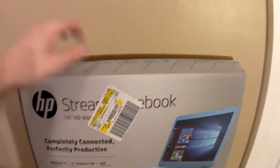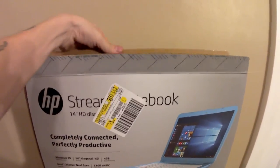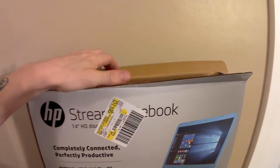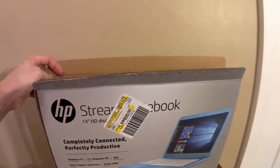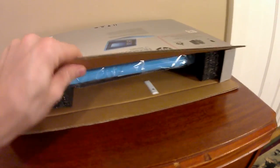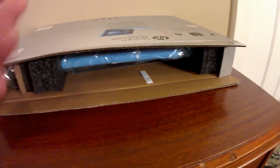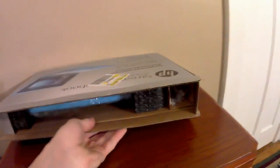I have the box already open so let's just get into it and show you what's inside. Currently this laptop is on sale at Walmart — you can get this version for $220 or the 11.4-inch screen version for $199, but for only $20 more you get the 14-inch screen, so why not go with the $220.